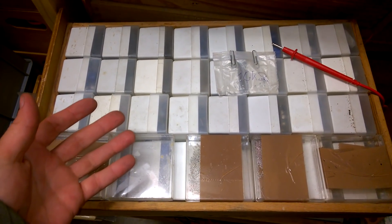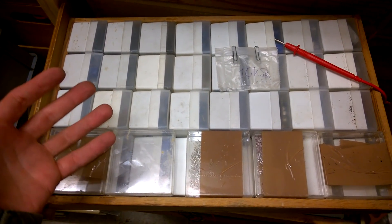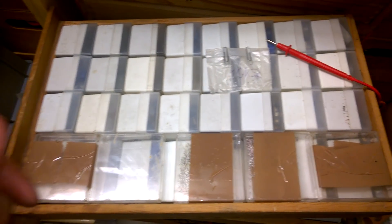Hi, welcome back to C-PASS, the crazy electronic parts unboxing series. You are watching the Beautiful Electronics Blog and my name is Max Koshu.